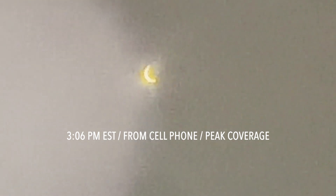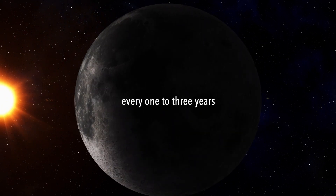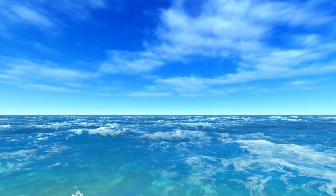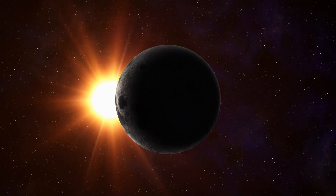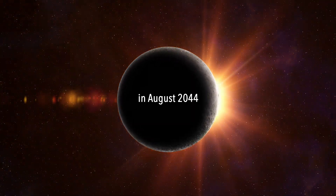Until next time, let's go! When is the next solar eclipse? A solar eclipse typically happens every one to three years and often occurs at the poles or in the middle of the ocean. A total solar eclipse that we can see is very rare. The next one to cross North America will take place 20 years from now, in August 2044.